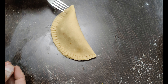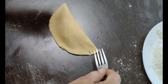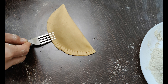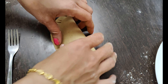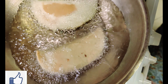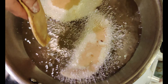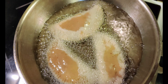Add oil to the pan and heat it to medium flame. Add the oil to medium heat and cook on a medium flame.